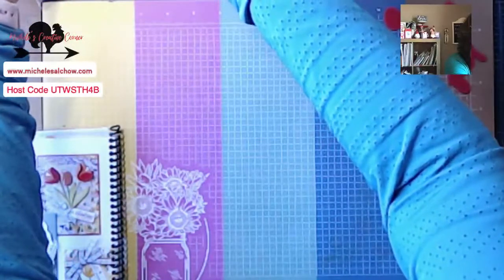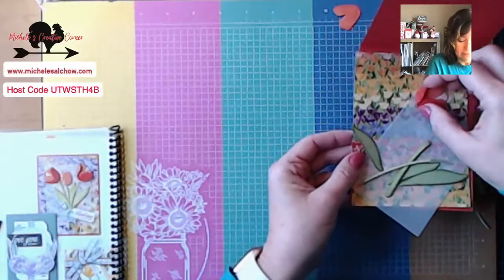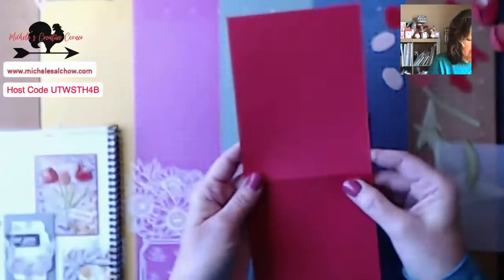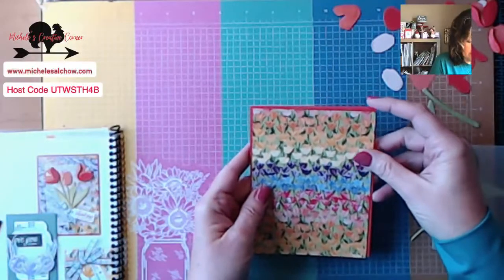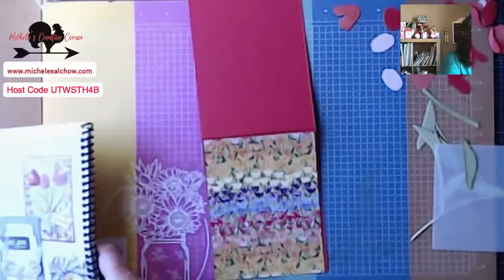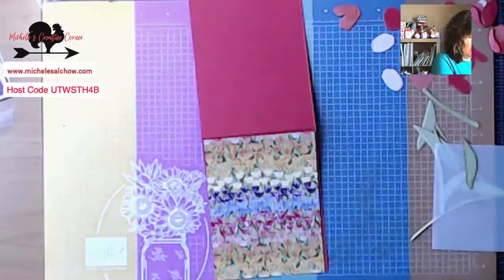I have started with a piece of Poppy Parade card base and a piece of this beautiful designer series paper. My Poppy Parade card base is four and a quarter by 11 and it's scored at five and a half. Then I have a piece of the designer series paper — it is absolutely stunning. It has some really bright, fun colors in it and you can get a little snippet of it on page 15. And then here are the dies.